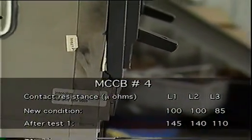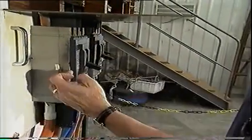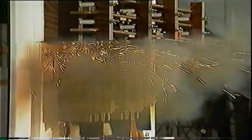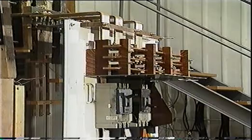After one operation at 63KA, contact resistance had increased significantly and the MCCB had a crack in its case. There's no particular reason maintenance staff resetting this breaker would have noticed this crack, and in any case, they would have had no way of knowing that its resistance had increased to a degree that made it incapable of operating effectively. With its resistance increased well beyond specification, subjecting it to a second break shot at the same amperage showed more visibly dramatic results, with significantly more material emitted.